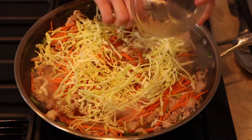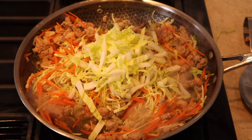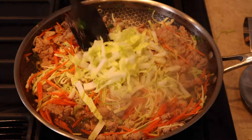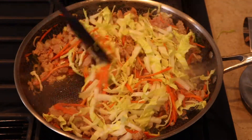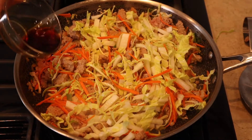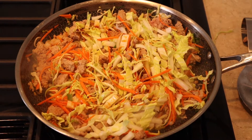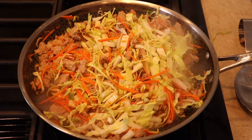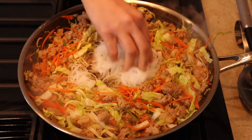Keep in mind that this is a base recipe and you can substitute different types of vegetables, add different sauces, or add different spices to your filling. Add the rest of the soy sauce and sesame oil, season with white pepper, and add your rice noodles.